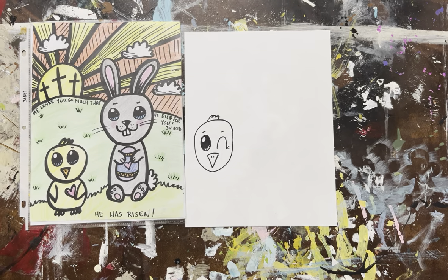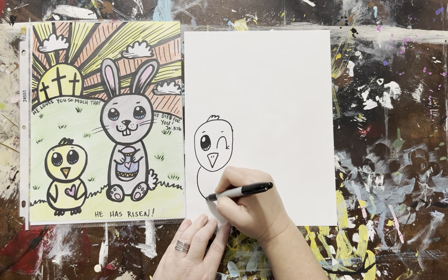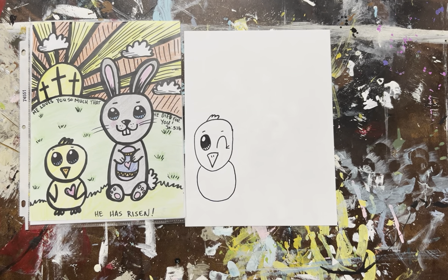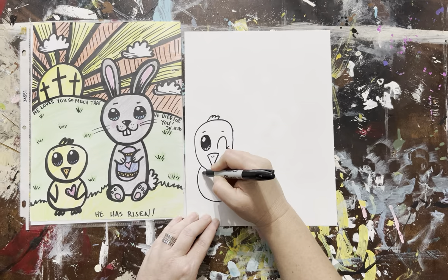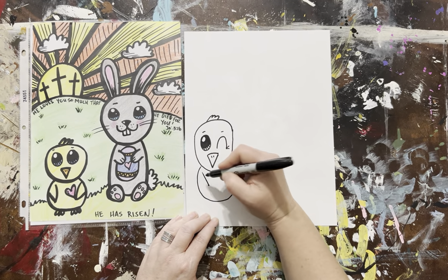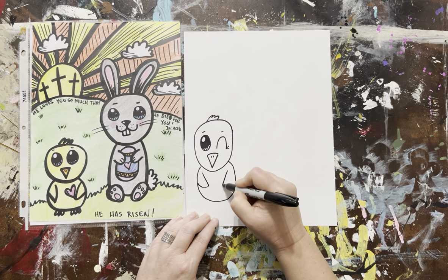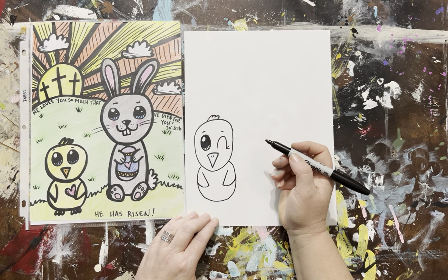You can name your chicky — I always encourage kids to use their creativity and name their little critters that they make, they love that part. Now we're going to make a little body — he's a little chubster. Let's make his little wings. Come down, come back in, come down, come back in. Now he's starting to look more like a little chicky.